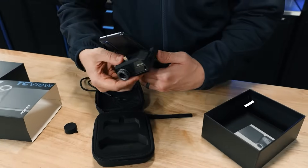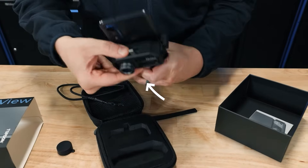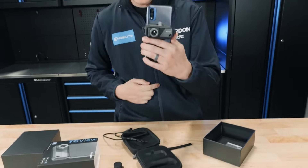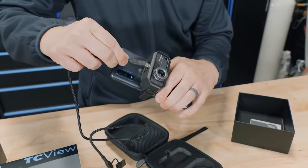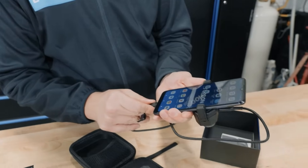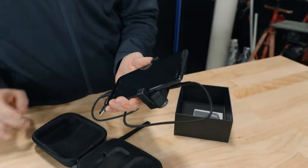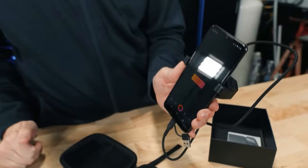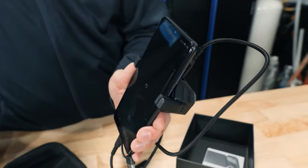Now we're going to take our mount and clip it onto the back of our phone — that's going to get it up out of the way. You can also attach it directly to the bottom. Then we're going to grab our extension cable, plug into the top here, then into the bottom. Once we connect it, it's going to automatically open our app to Top Infrared, and then we'll dive in and show you some of the features.